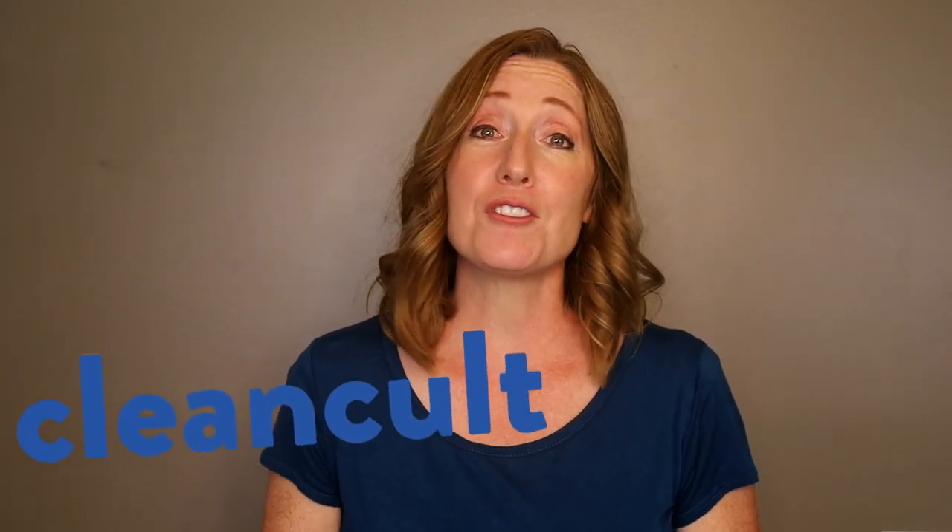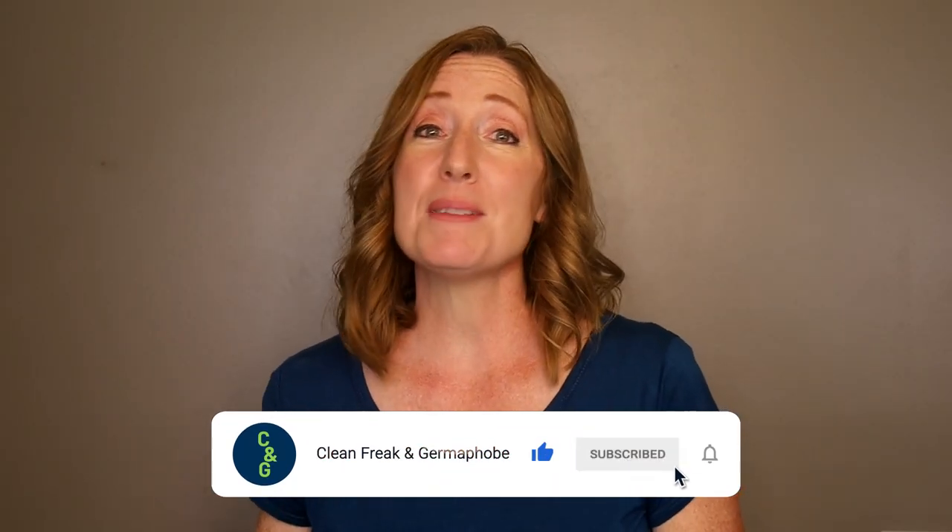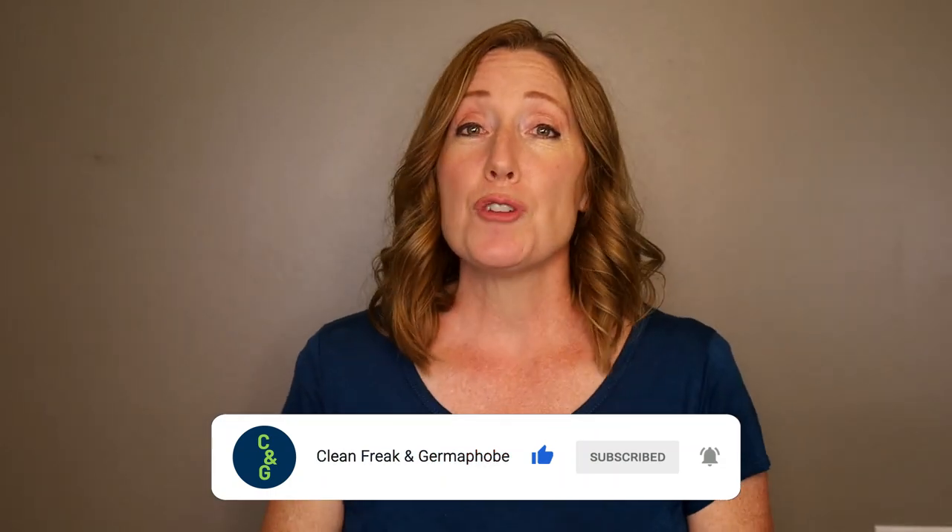I hope you enjoyed this video. Thank you again to Clean Cult for sponsoring — definitely go check them out. I actually really love their scent collection; my favorite is the lemongrass scent, which I'm using as my liquid dish detergent. Remember to subscribe to Clean Freak and Germaphobe — we have tons of cleaning tips, cleaning product reviews, and even extreme cleaning you don't want to miss. Hit the notification bell and share this video with anyone you think would enjoy it. Up next I'm going to share our bathroom cleaning tips — click on that and we will see you over there.